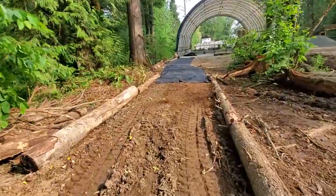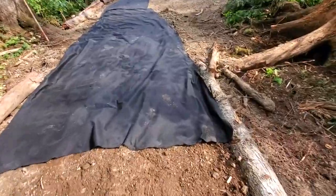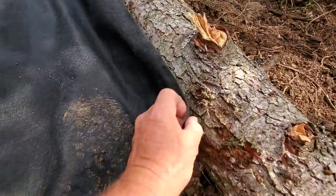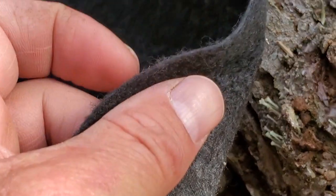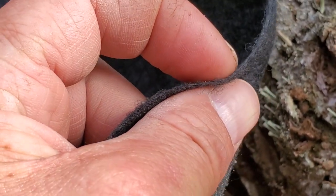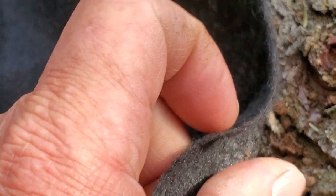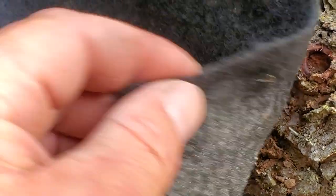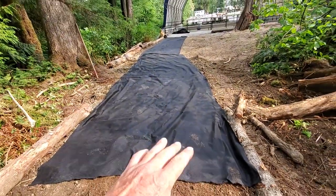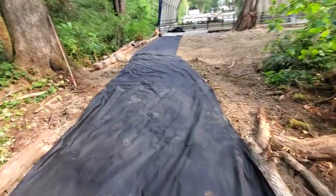So: leveled, graded, and then fabric. This fabric here is quite a thick fabric — it's called a filter cloth in my part of the world. We can compare the thickness to the size of my nail — you can see it's quite robust material. This stuff goes down between the dirt, mud, or clay and then the gravel.